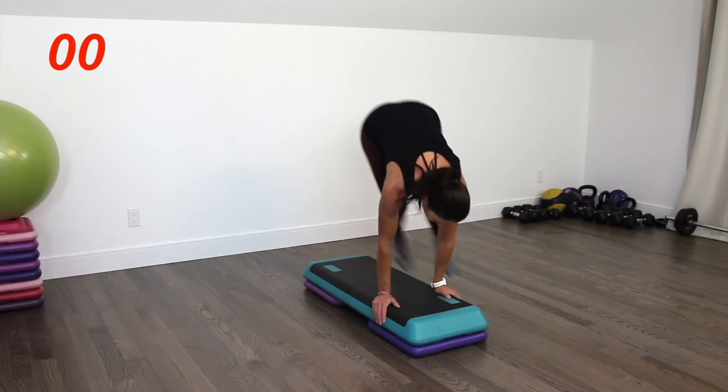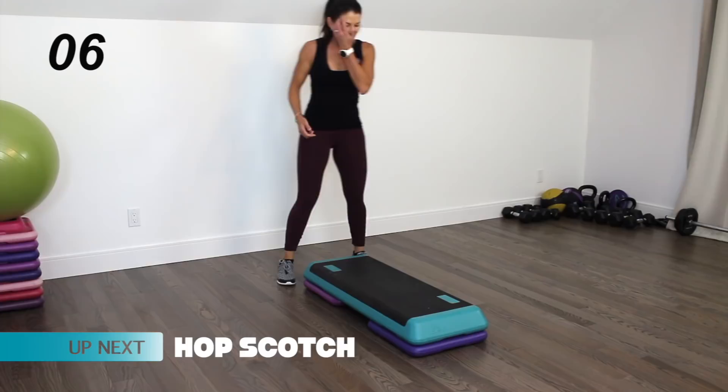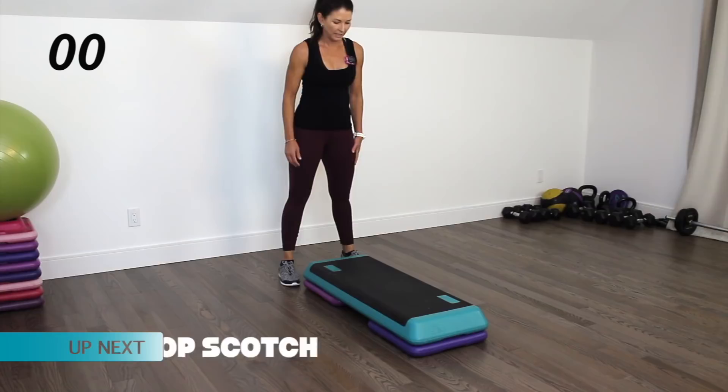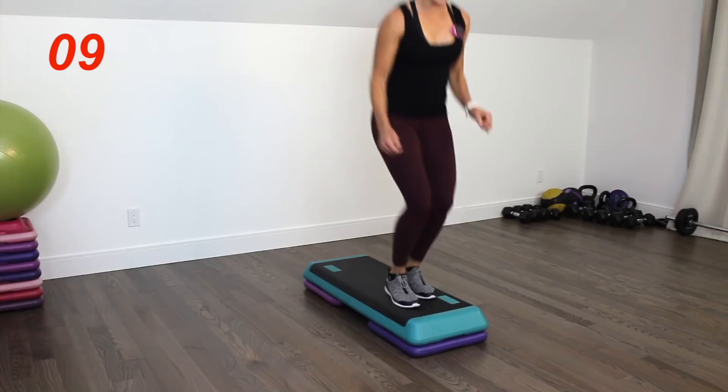Come to the back of the step — we're going to be doing a hopscotch combo. Jump on top of the step and then straddle, moving forward three times, come to the end of the step, and then do a 180 turn. Nice and light on those feet. Three seconds left.